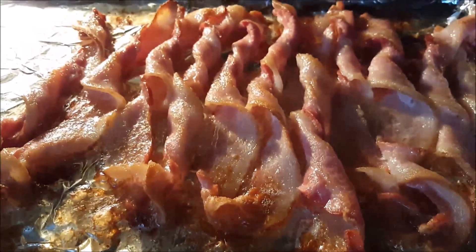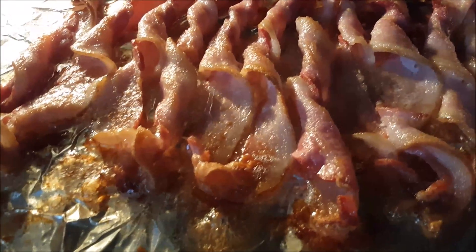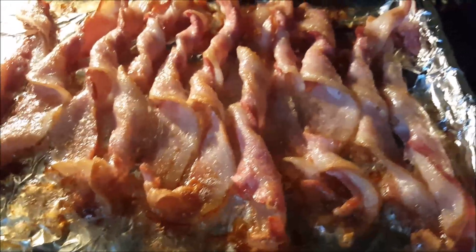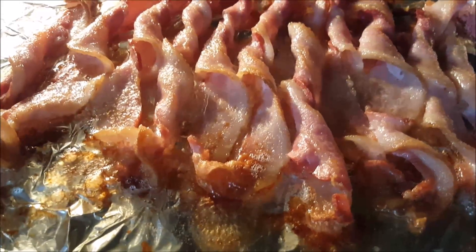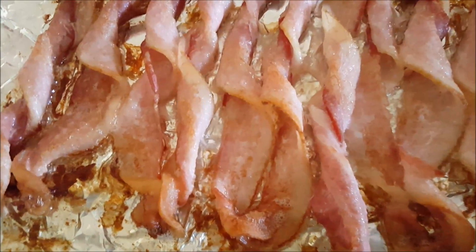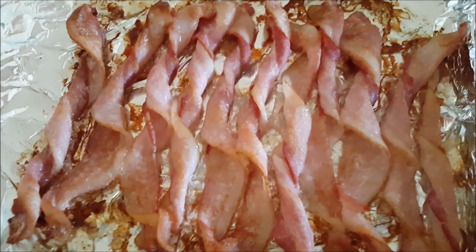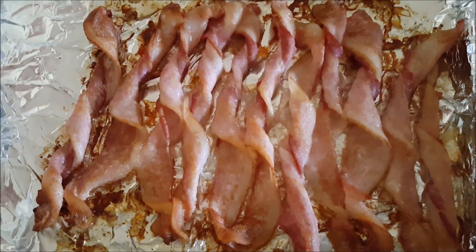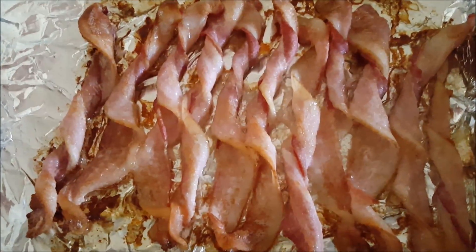After five more minutes, this is what it looks like — about done for me. Some people may want it crispier, that's fine. It's been cooking for about 17 minutes now. Since I'm going to be putting this into a casserole and the casserole will go in the oven, I don't see the need to overcook it. It is done and safe to eat.